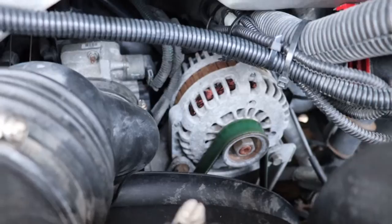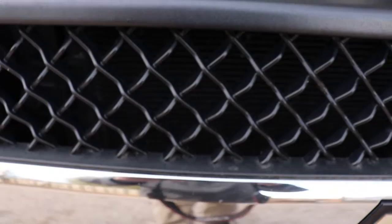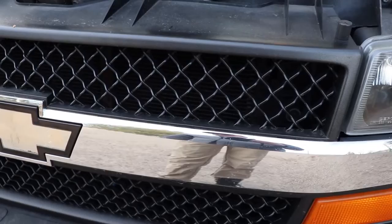Take a look at the belt — I changed it in the fall, so it's good to go. Everything looks like it's in good shape in here. Make sure the radiator is clean — it's not easy to see on camera but it's important. Power wash the radiator a couple of times a year.